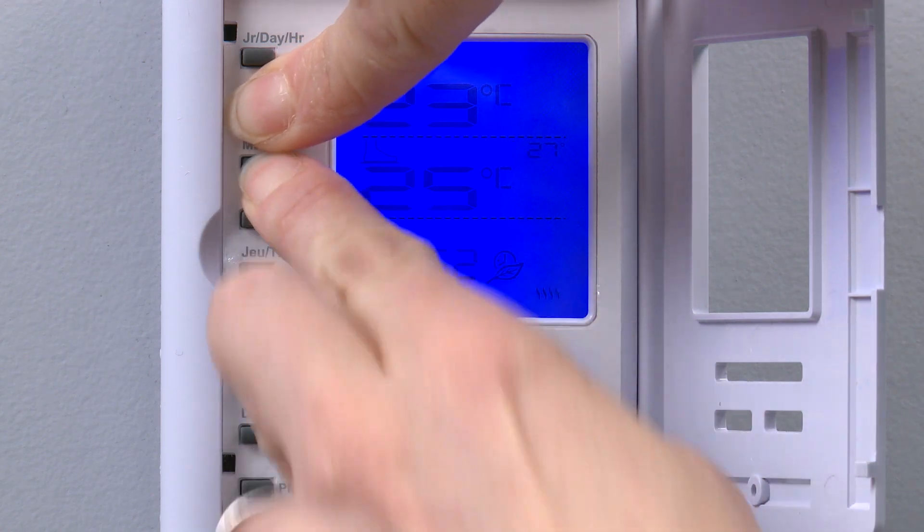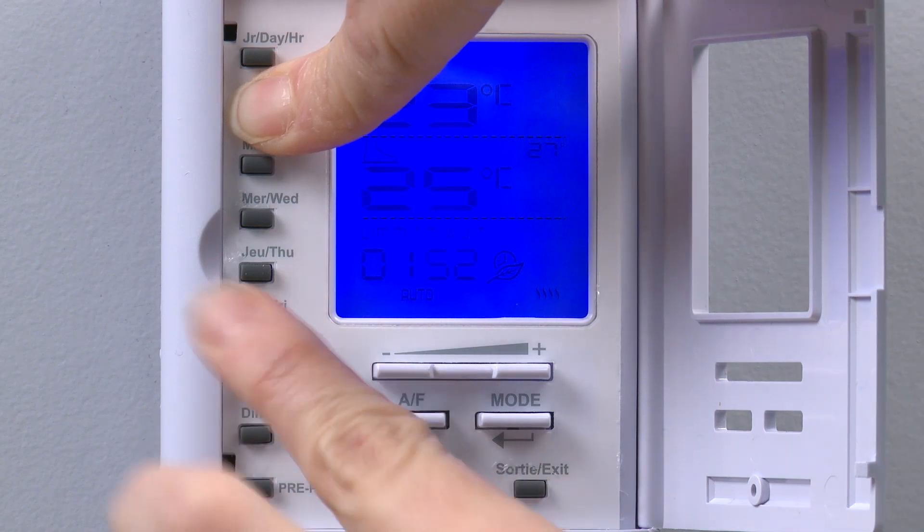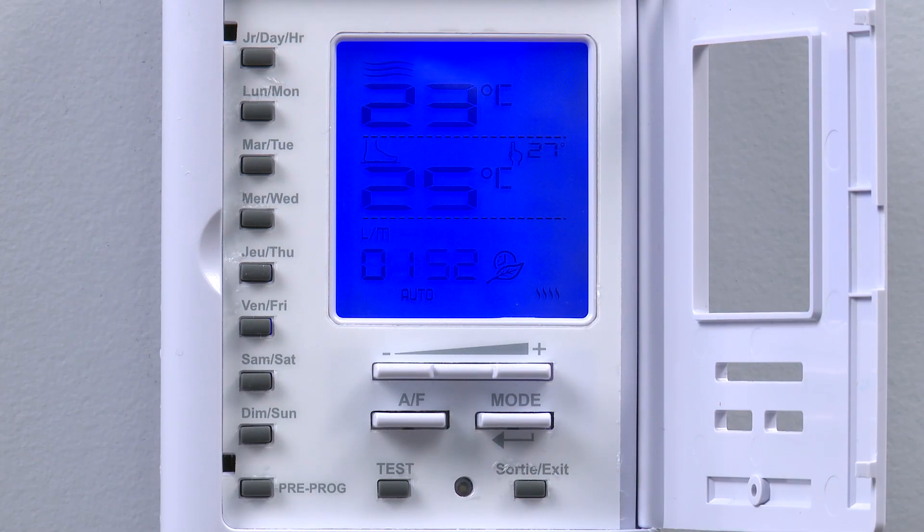Next we press the destination day buttons one by one — in this case Tuesday, Wednesday, Thursday, and Friday. Make sure to hold on to the Monday button while pressing the other days. Releasing the source day button completes the process.